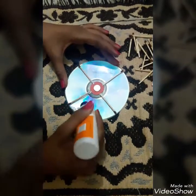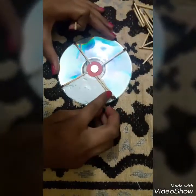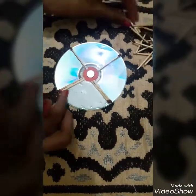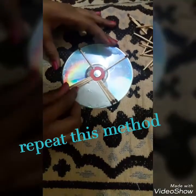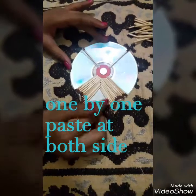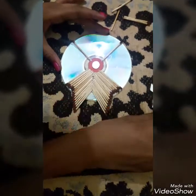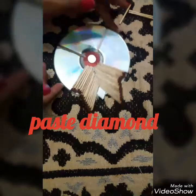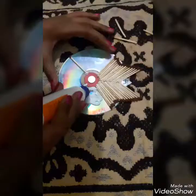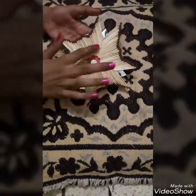Cover this whole part with Fevicol. Now put the match sticks over the glue like this. Put all the match sticks in place. Then stick the diamond shaped mirror. Apply the same process in all the rest of the parts. After drying it will look like this.